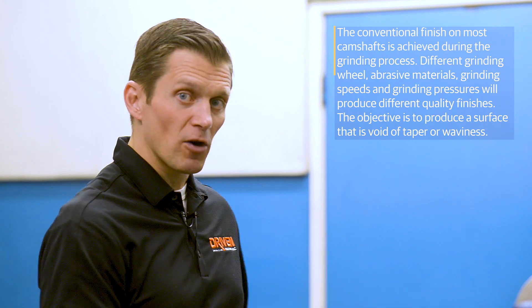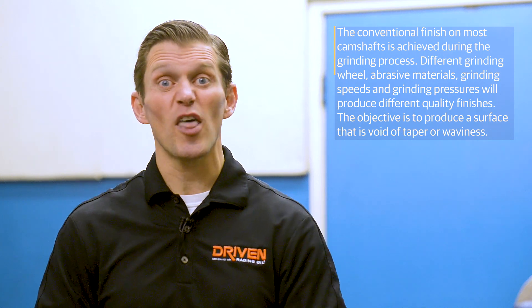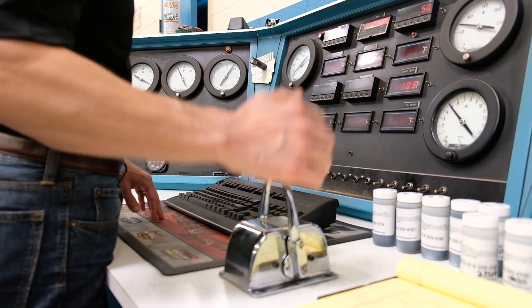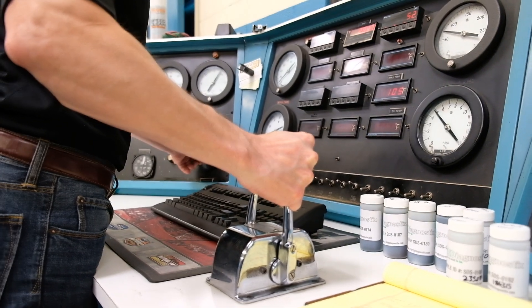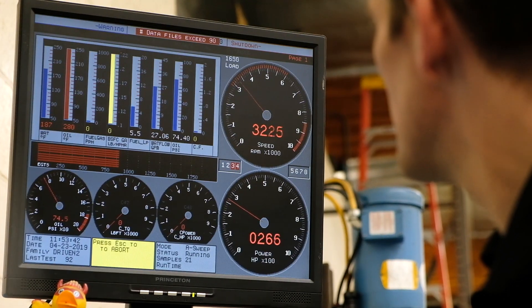So what we're going to do is put in the first cam, get the engine put back together, and run a two-hour test at 3,000 RPM, holding about 60 foot-pounds of load on the engine. Then every five minutes, we're going to make a sweep test using the dyno to go from 3,000 to 6,000 RPM. During that time, you'll see the oil temperature go up, and we'll measure both power and temperature.